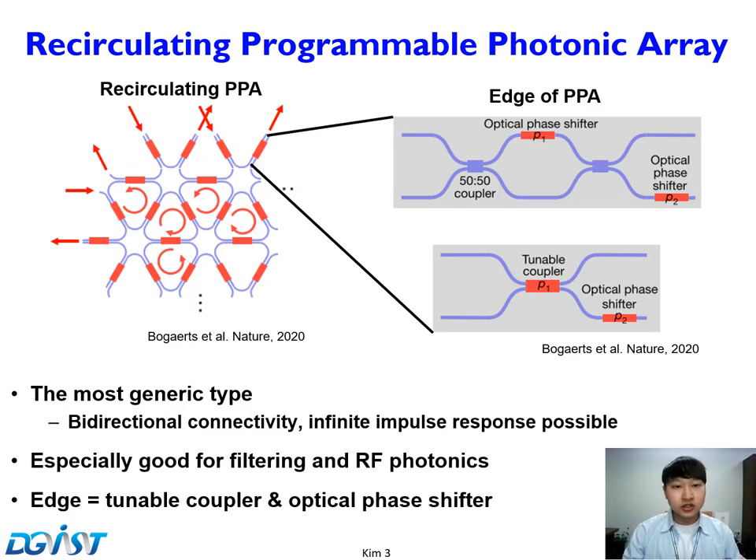The recirculating PPA is the most generic type of PPA. Each edge consists of a tunable coupler and phase shifter. Recirculating PPA features bidirectional connectivity and infinite impulse response capability. It is especially good for filtering and RF photonics.